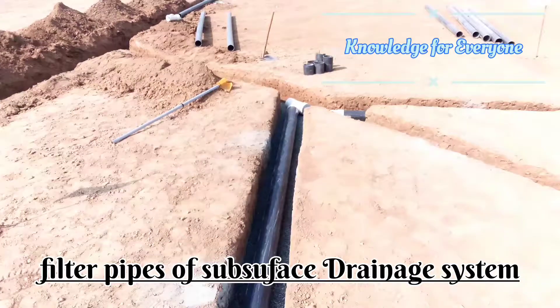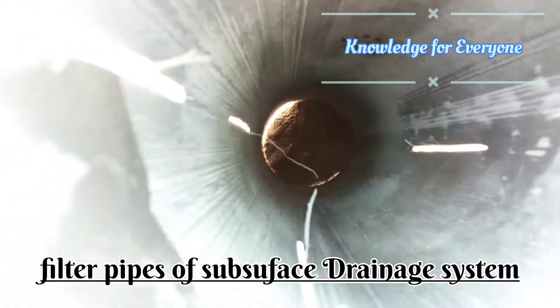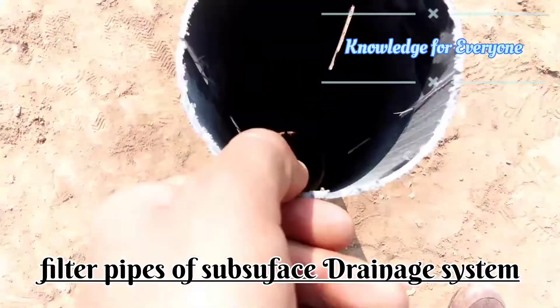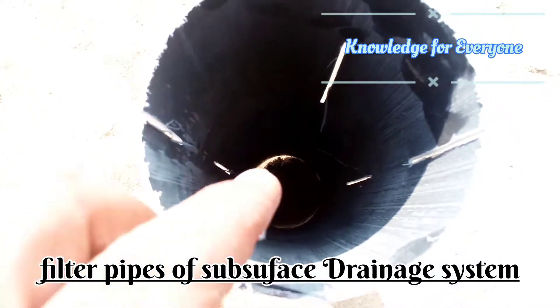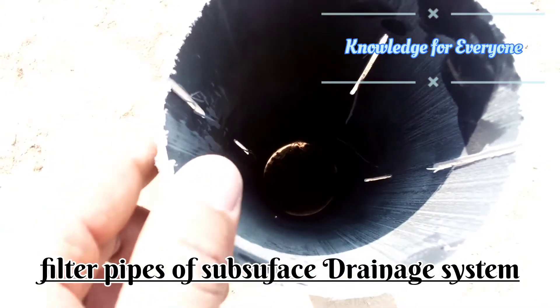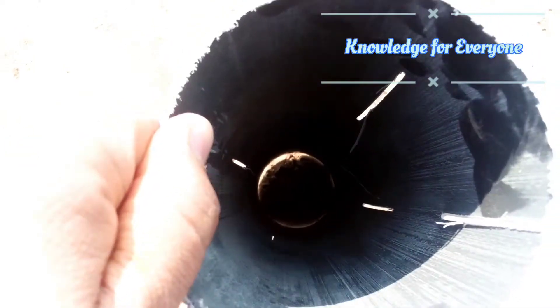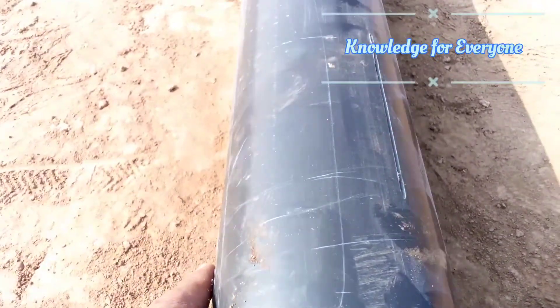Let me show you a piece of filter pipe. You can see that we have three slots in it. It will be installed so that the upper slot is slightly on an angle — not on top — and the base will remain solid so water can travel on it.